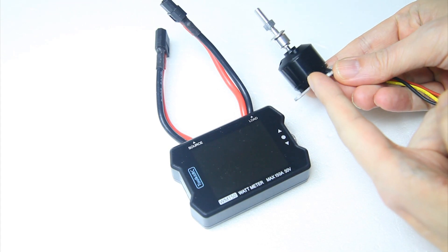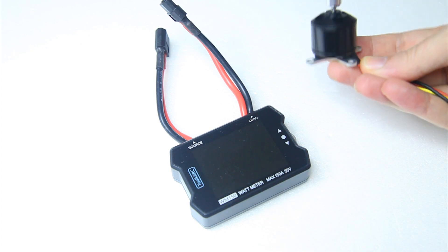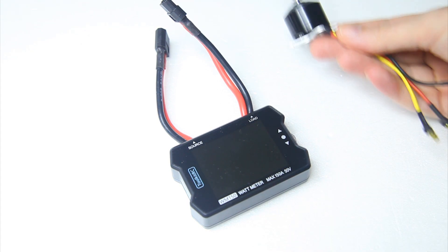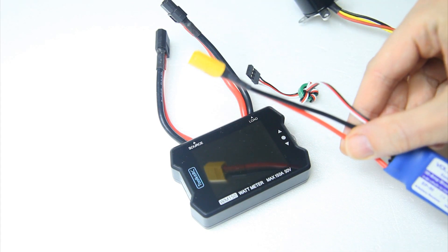Maybe this motor is in an airplane with a propeller on it and you want to know what the amp draw of your setup is. Very typical. So what you obviously also need then is an ESC to drive that motor.